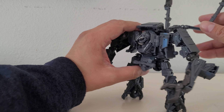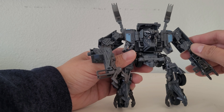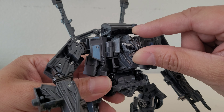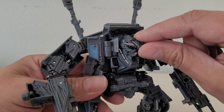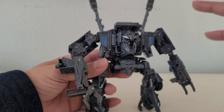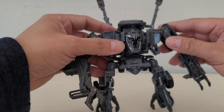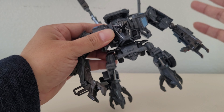He looks pretty cool. Let's check out the articulation real quick. For the head sculpt, it just moves left and right — doesn't do any up and down. Just left and right, which is okay. The type of robot this guy is, he's always looked like a creature type, which is kind of cool. So for him it's fitting — it works.